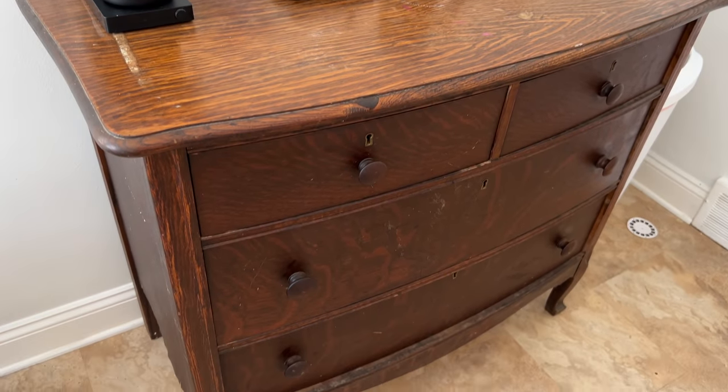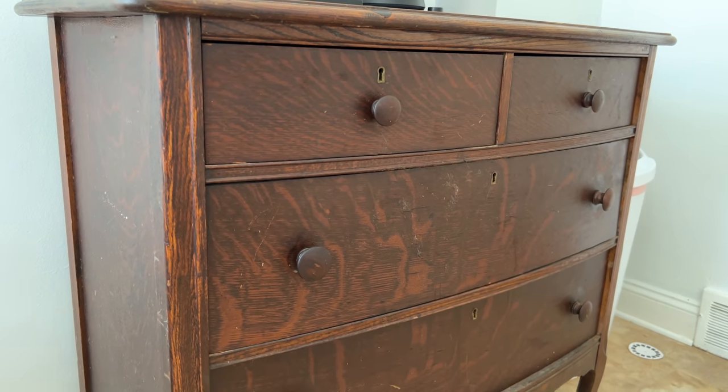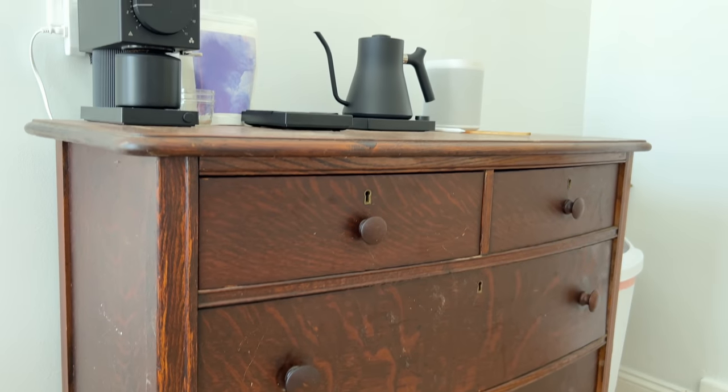We really went back and forth trying to decide if we should strip it or sand it. The finish was already kind of chipping off, so I thought it should be easy enough to sand. I'm not a huge fan of stripping furniture — it's kind of a messy process and sanding seems easier to me. If you guys have opinions about when to strip versus sand furniture, comment down below and share some knowledge. We are not professional furniture refinishers, so we're learning as we go.